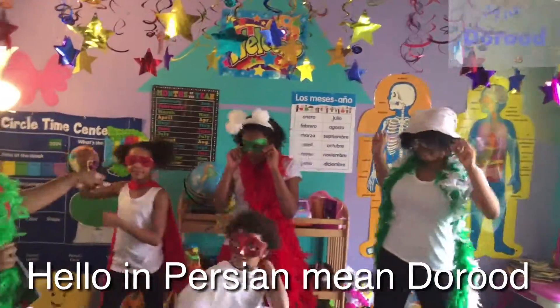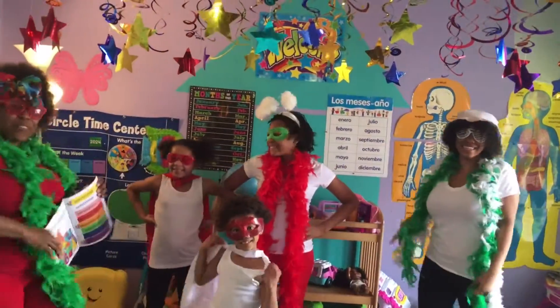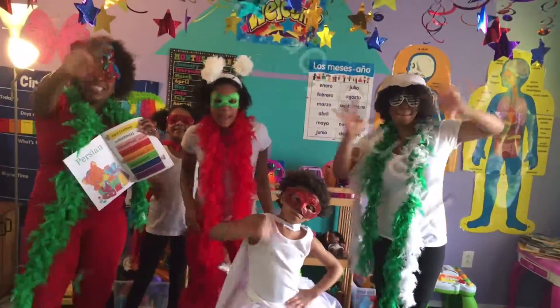Hello in Persian. I hope you guys like our song. Thanks for watching. Bye!